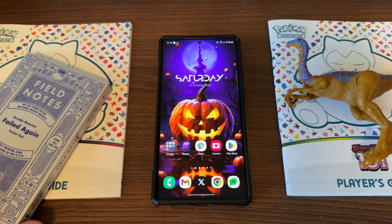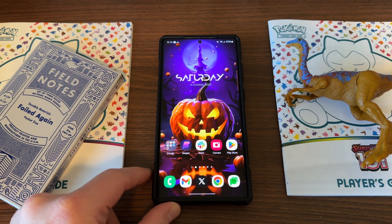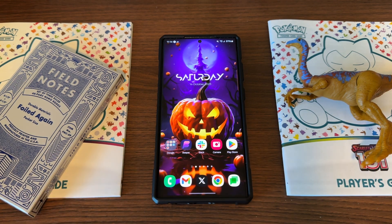What's up, YouTube? Jeff back again today with a very exciting Samsung video for you guys. Samsung just released One UI 6.0 Beta 7 for the Galaxy S23 Ultra here in the United States this morning.